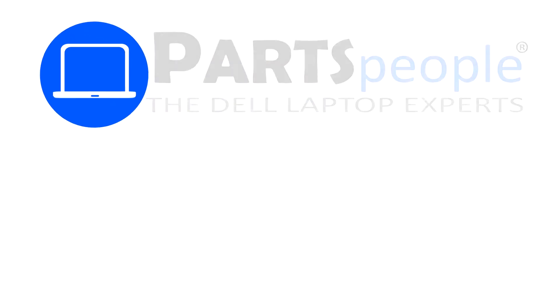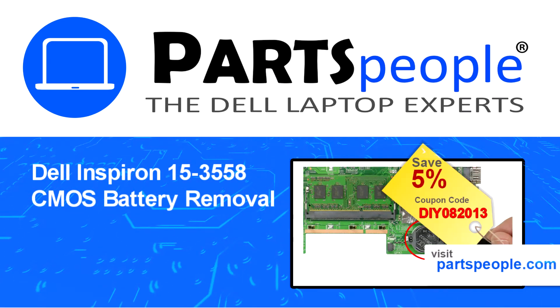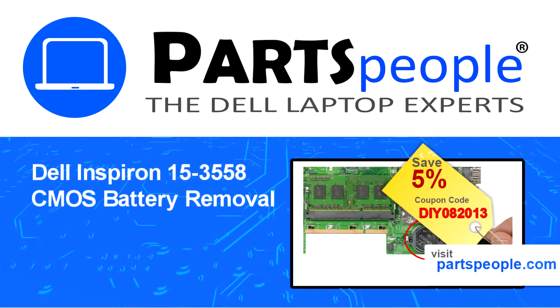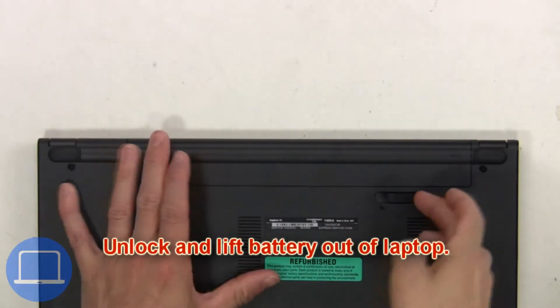Hey, what's up? This is Ricardo at Parts People. In this video, we'll outline the steps for completing a part replacement on your Dell PC. Visit our website and use this coupon for a 5% off discount.